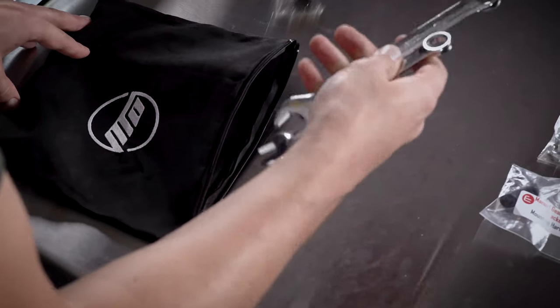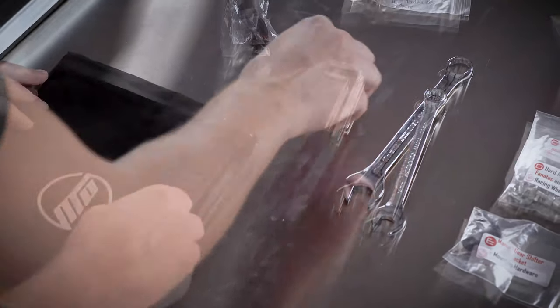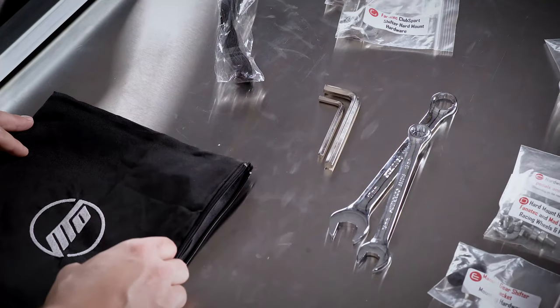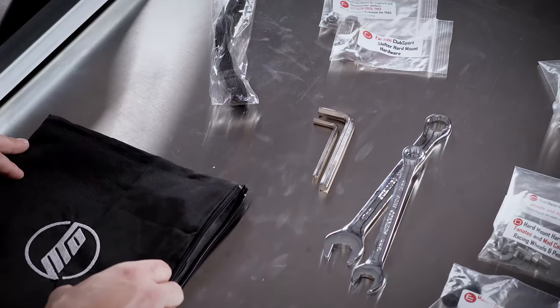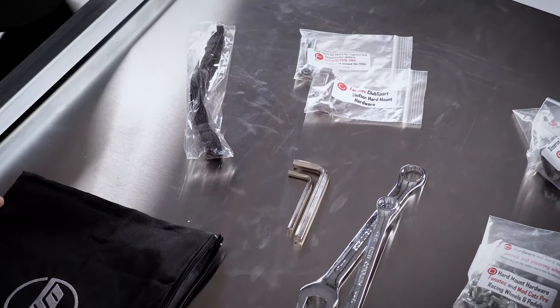Bags F and G contain all hardware needed to hard mount all manual shifters — Logitech, Thrustmaster, and Fanatec. There's also cable ties, two open-ended wrenches, and two allen keys. Included in the Open Wheeler package is all the hardware to hard mount any racing wheel, pedal, and shifter on the market right out of the box — direct bolt-on.